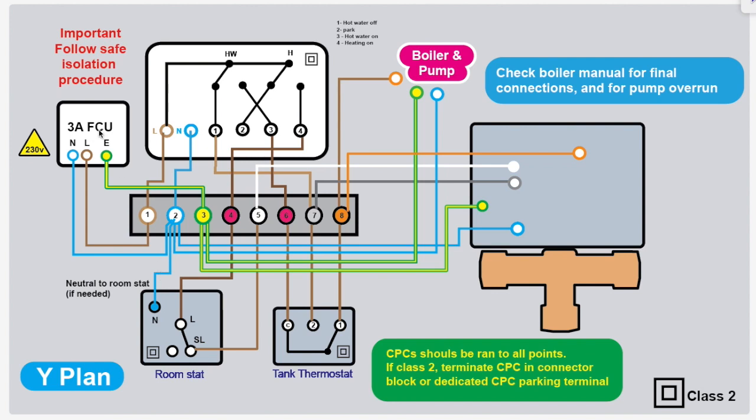Sometimes because the CPC has run and there's not enough conductors, somebody might have used that CPC as a live conductor. You can never do that — even if you sleeve it, never use a CPC for anything other than a protective conductor. The neutrals are there for functionality.